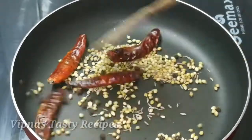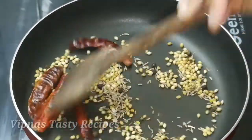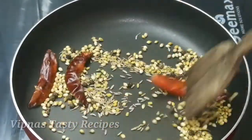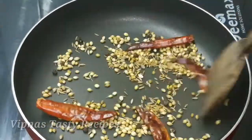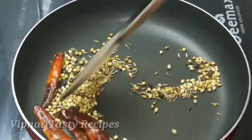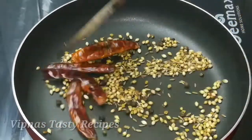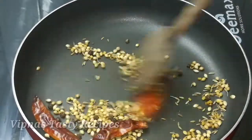We will do a dry roast. We will roast the oil in this place and roast it.